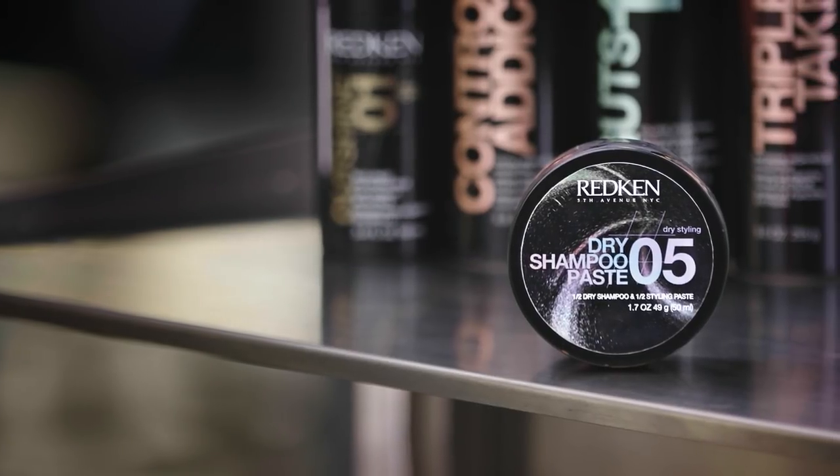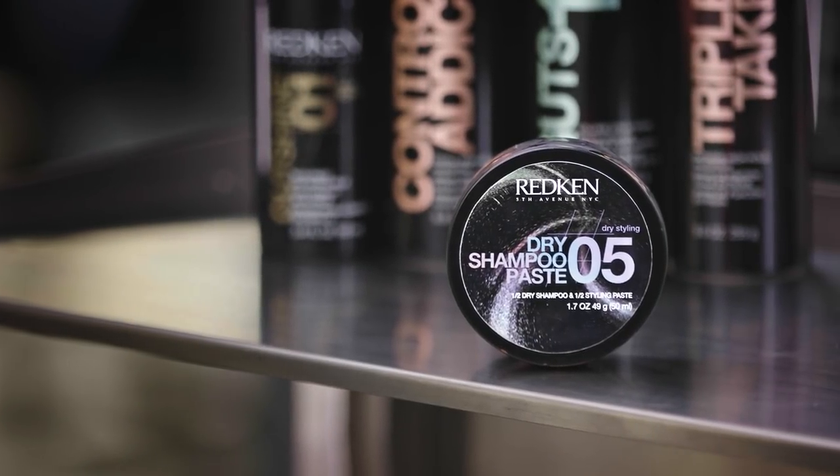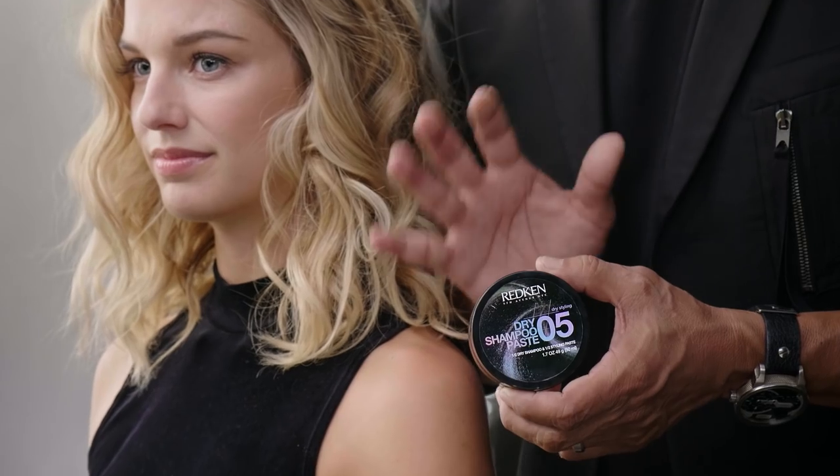Dry Shampoo Paste is half dry shampoo, half styling paste. It's oil absorbing, it gives the hair separation and added grip, and it also gives you reworkable hold.